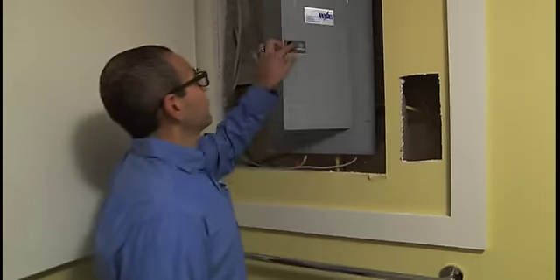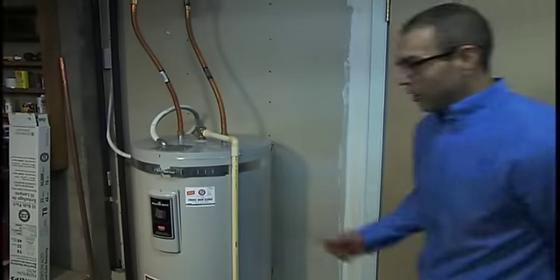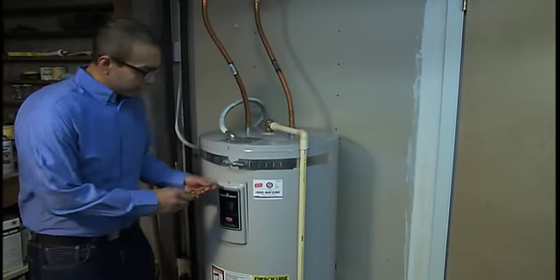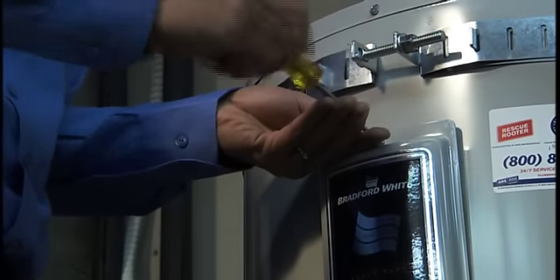So let's start saving energy. First, we'll shut off the breaker. Take your screwdriver and remove the covers to the thermostats. Most models are going to have two, a top and a bottom.